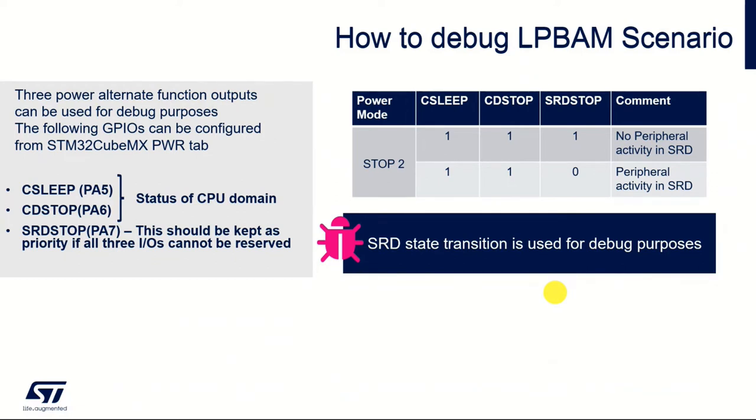There are three signals: C_SLEEP, CD_STOP, and SRDS_STOP, with a truth table to show how they are active depending on which particular status we're in. These can be used for some basic debug. There is a section in the cheat sheet that gives a little bit more detail on this.